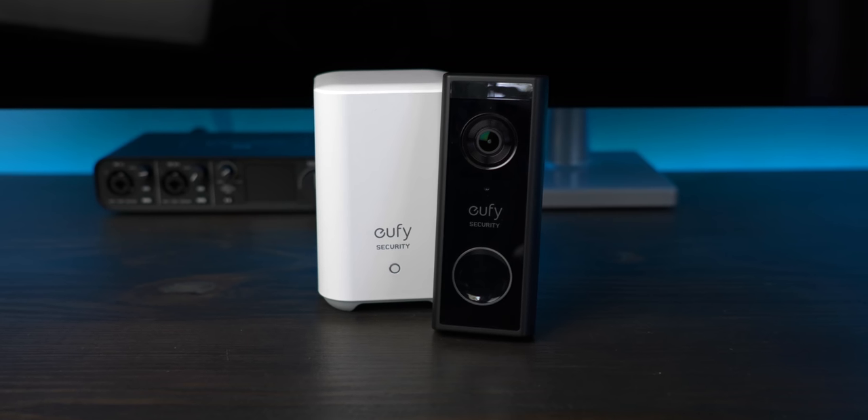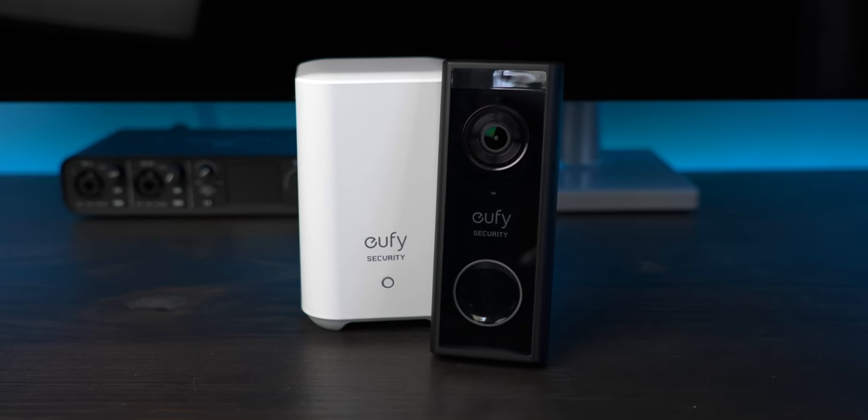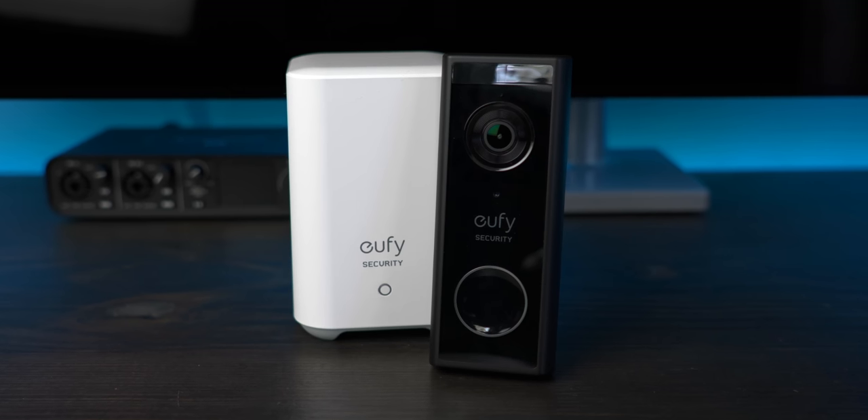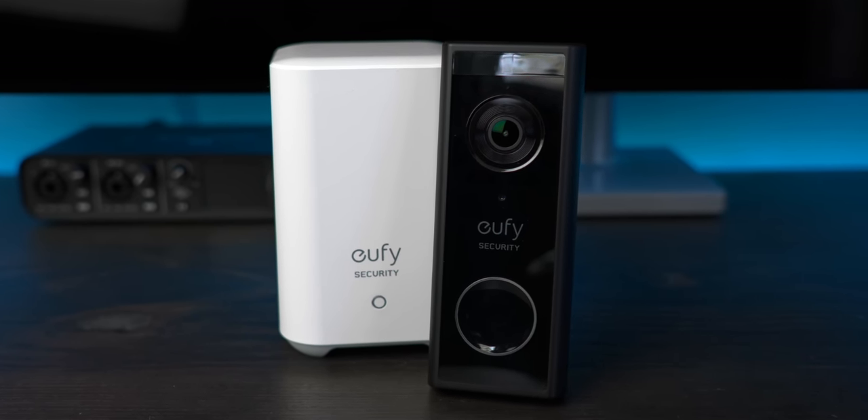Eufy's video doorbell is priced competitively with the Ring Video Doorbell 2 at $199. Given the slim package, no subscription fee, 2K video recording, and excellent performance, I think it's an extremely competitive product with Ring.